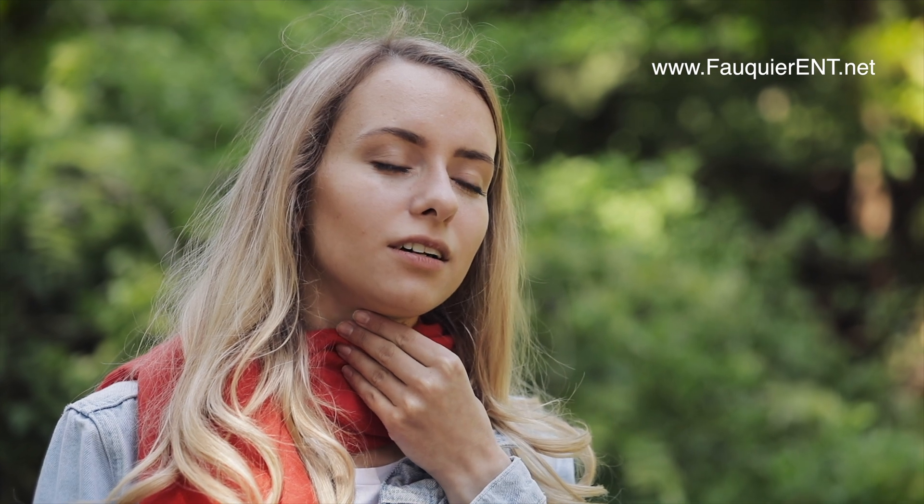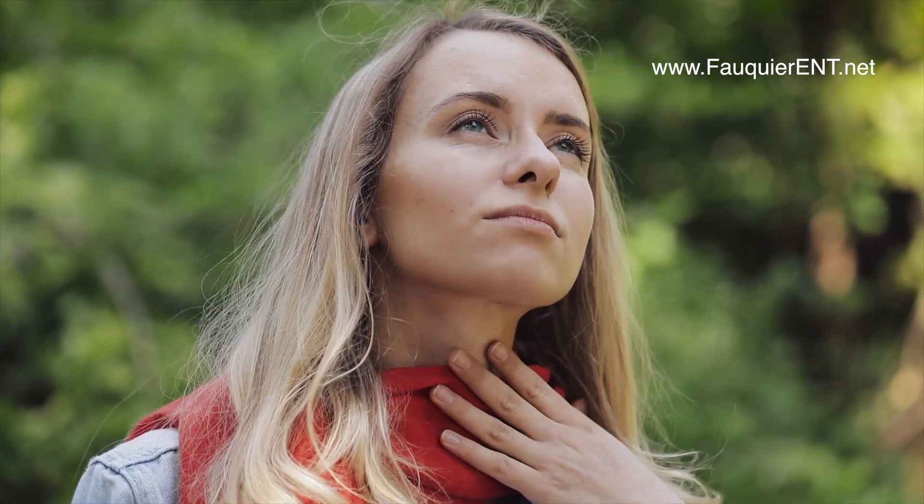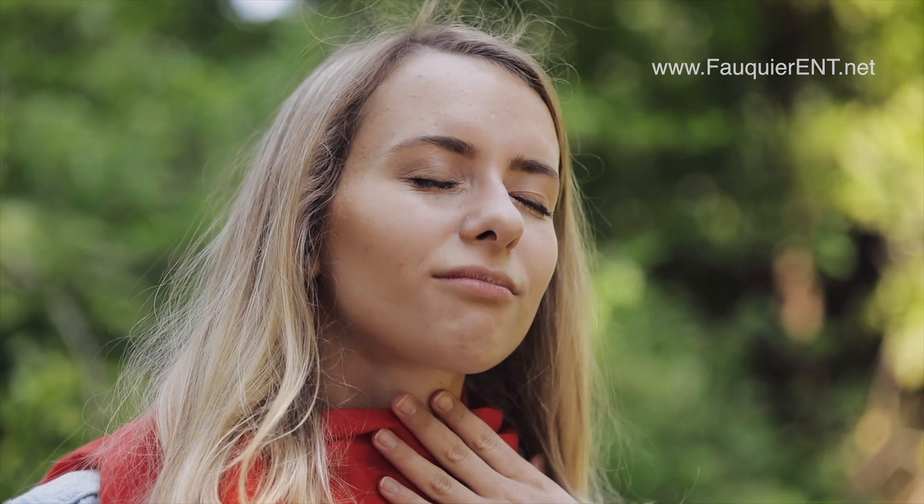Of course, if the vocal cord bump is very large, then the voice will sound bad at all pitch ranges and one would not even need to perform a vocal cord swell test to know that something abnormal is going on.